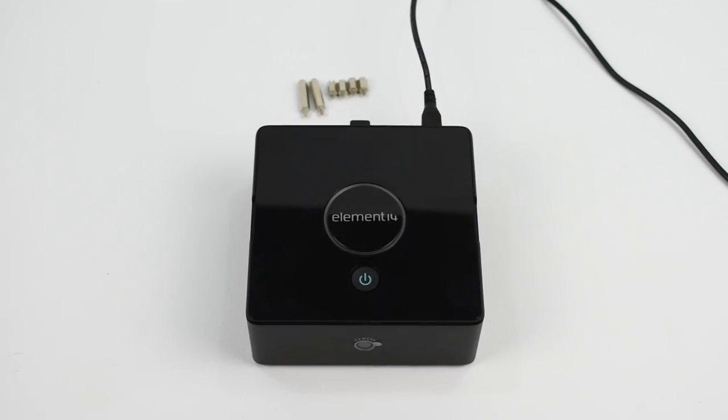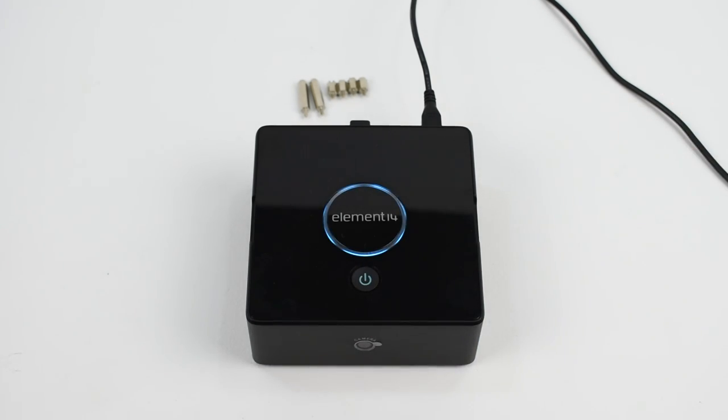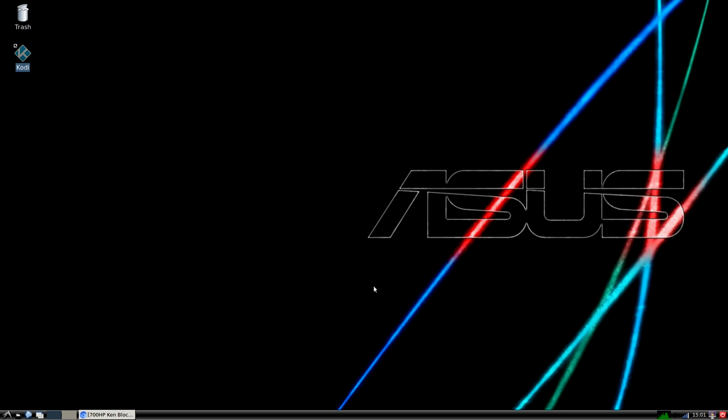Let's test it real quick. It's a very attractive case. Now the Tinkerboard does get pretty hot — there is a spot for a fan in this case. The power button works. So I've already set up this operating system to boot from the SSD. Let's go ahead and give it a try — it booted right up, no problem at all. I have everything set up correctly.